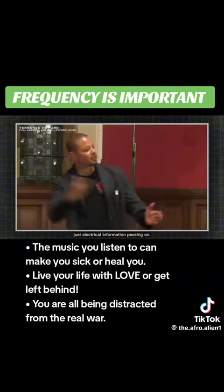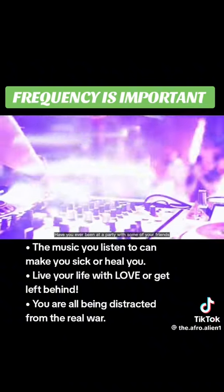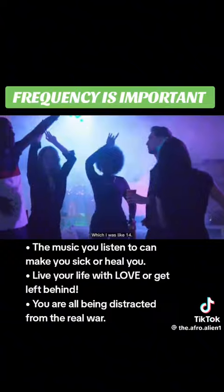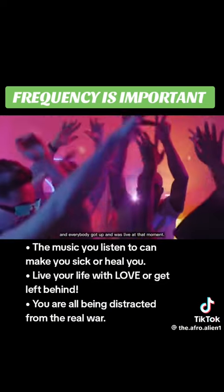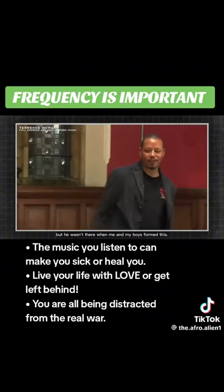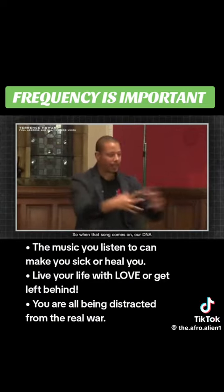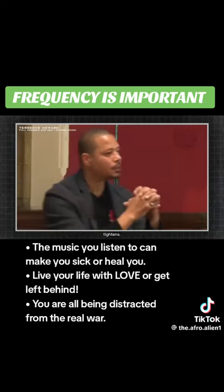Information used to be thought about as just electrical information passing on. But I've got a question for you. Have you ever been at a party with some of your friends you ain't seen in 10 years, when y'all was like 14? You hung out, and there's a song that came on, and everybody got up and was live at that moment. Say 10 years later, you got a friend with you — he's a good guy, but he wasn't there when me and my boys formed this. So when that song comes on, our DNA tightens.